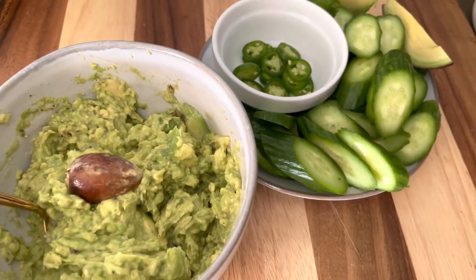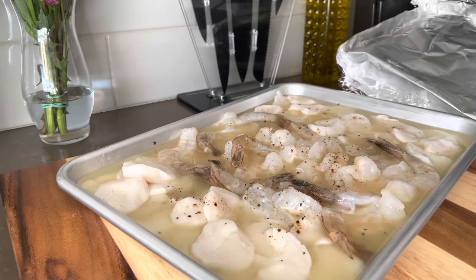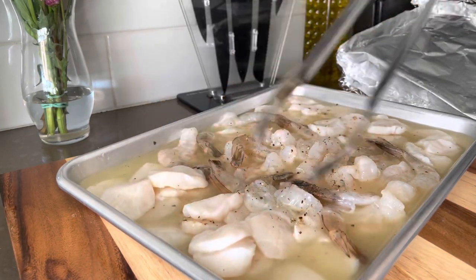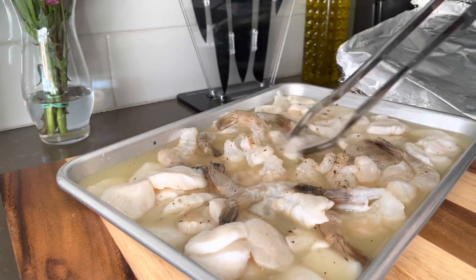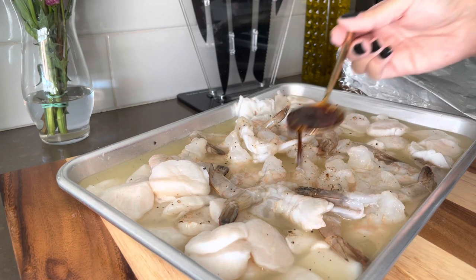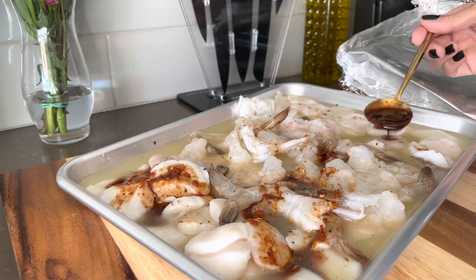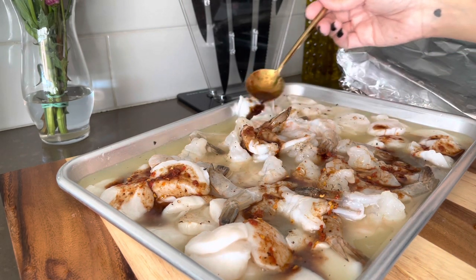I use Persian cucumbers, serrano chilis, and I also made a simple guacamole. Now after 20 minutes, as you can see, my seafood was fully cooked — it was white and firm. This is just a matter of preference: if you like that grayer, softer texture just do 8 to 10 minutes. Then go ahead and add about half of your salsa negra at this point and allow it to sit for about five to ten minutes to let the flavors meld.